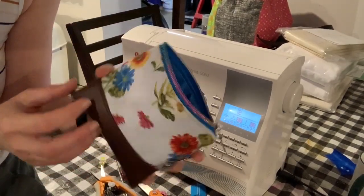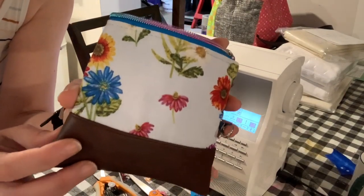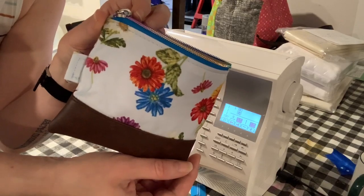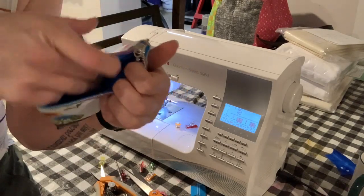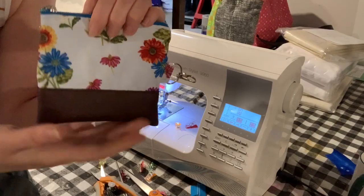There you have it! Any questions, just leave a comment and let me know and I'll try to answer. Hopefully this was helpful for those of you who were asking how to do this style of zipper that loops around the entire bag. Have a great day!